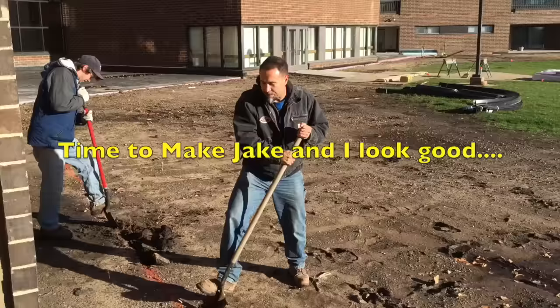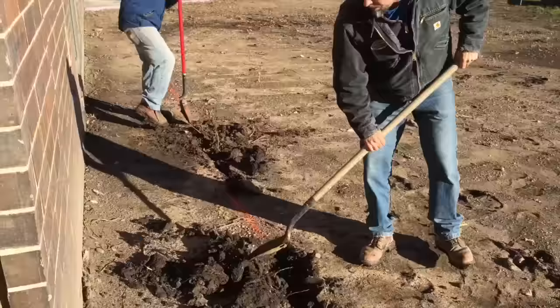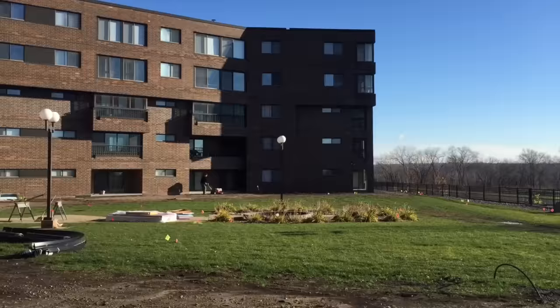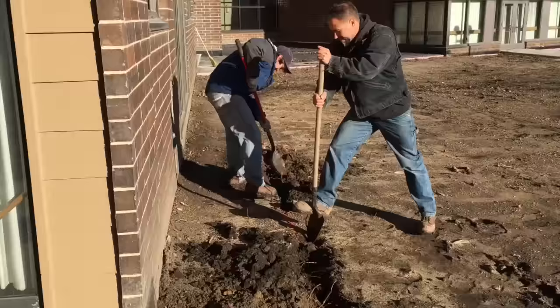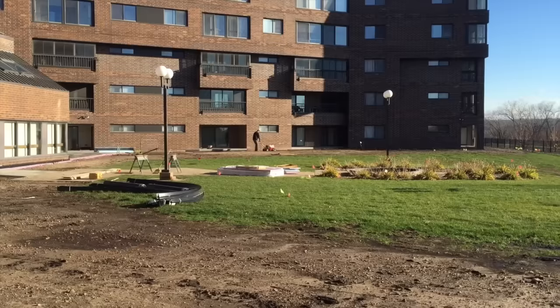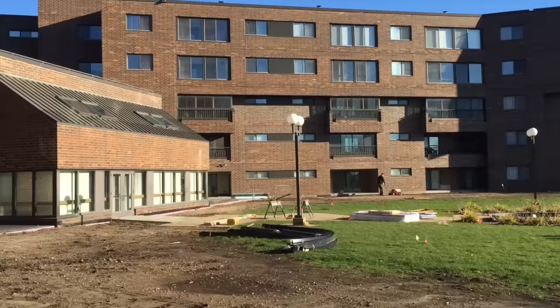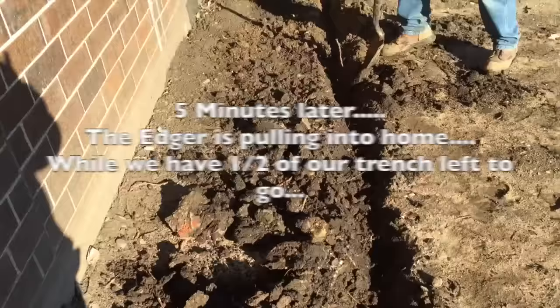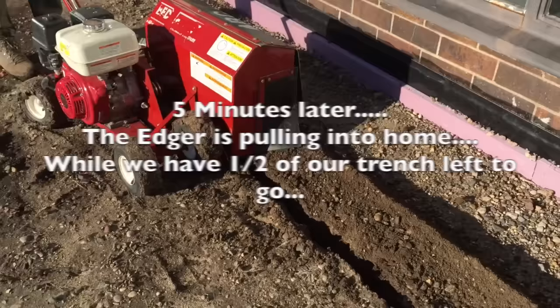We're hitting a few roots and a few rocks. Let's push this and get it done.